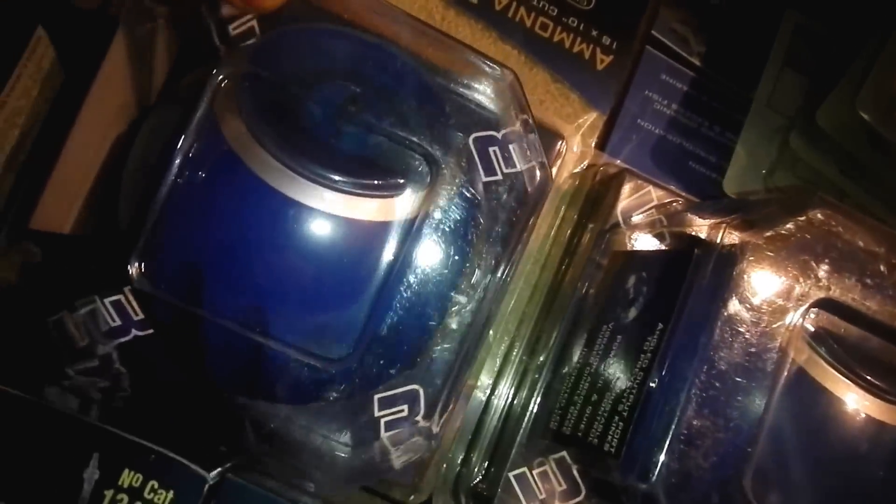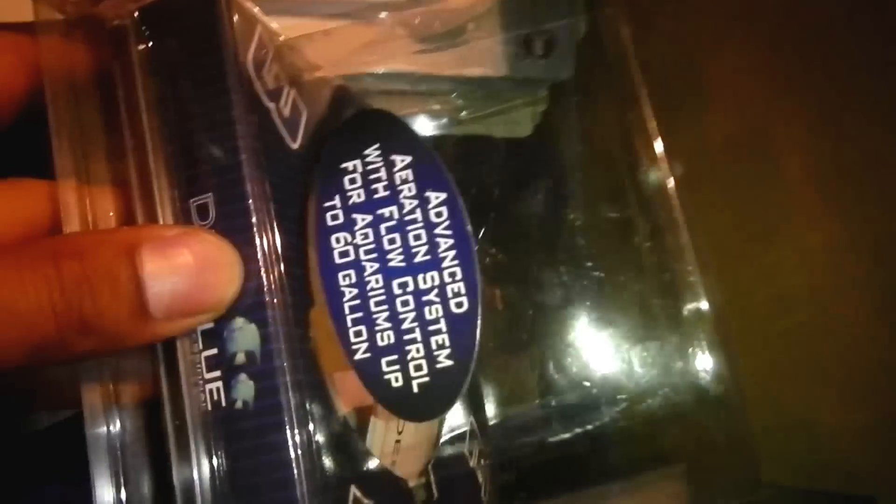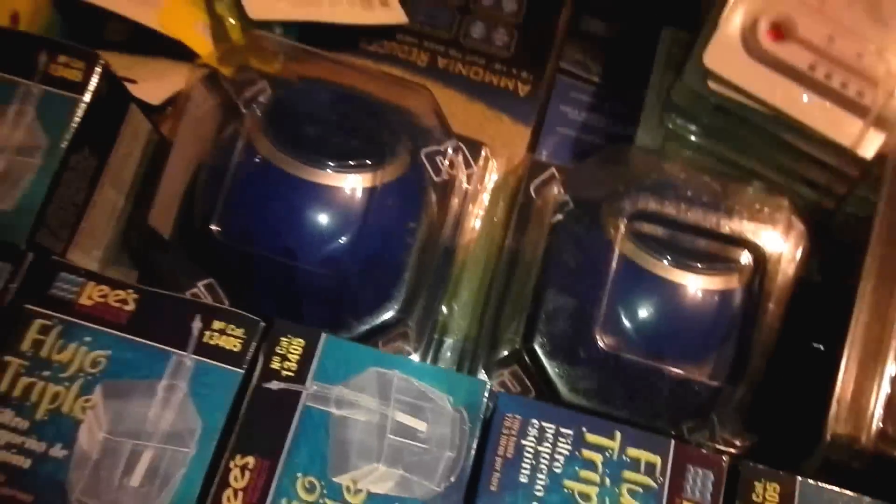I got three of these Deep Blue Spears air pumps, the three-outlet ones. They do work - I got one hooked up right now to a box filter in my room. It's got controllable airflow and it's not too loud, which is nice.